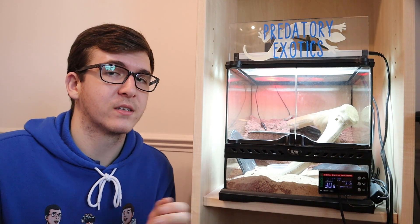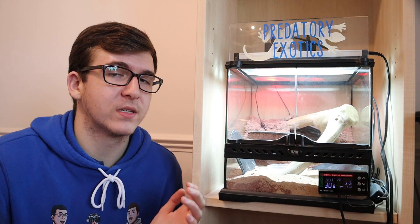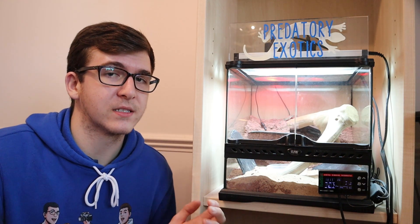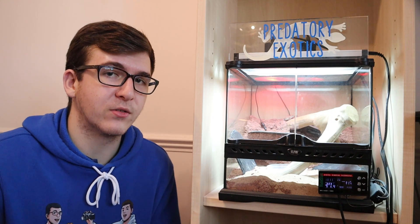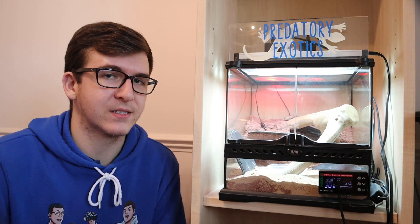This is a 30 centimeter cube, or an 8 inch cube depending on how you measure it. We're going to talk about some of the different reptiles, amphibians and invertebrates that you can keep in a tank this size. This isn't going to be an extensive list of everything you can keep inside this terrarium, but it will give you a few ideas if you happen to have an empty tank this size.